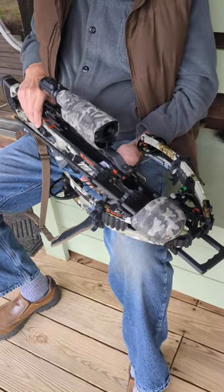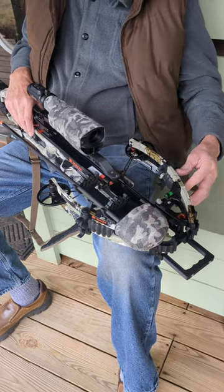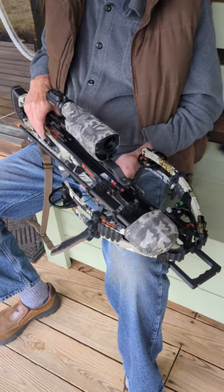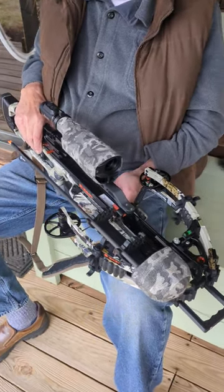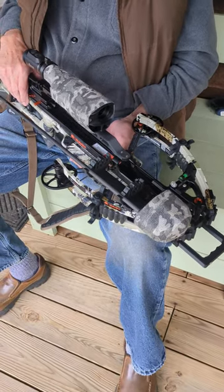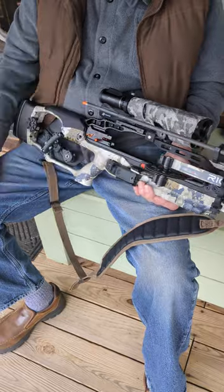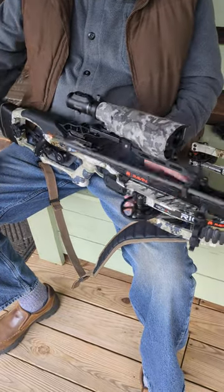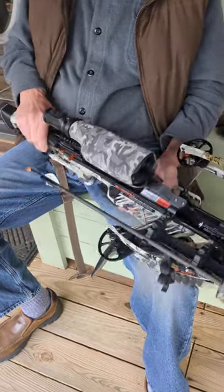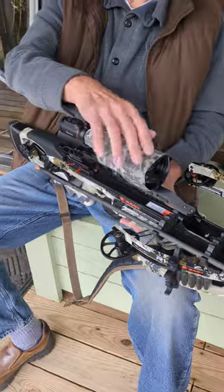I put a new bubble level on there, on the left side for a right-hand shooter. I moved over my limb savers and PSE limb bands from my R9, which I'll be selling. My gray R10 will now be my backup — even though it's six years old, it still shoots wonderfully. I moved over my Opel X scope as well as the rangefinder button holder, and also the scope rail extension, which is ideal for me because I have to push the scope all the way forward.